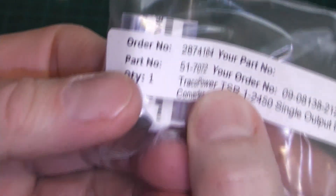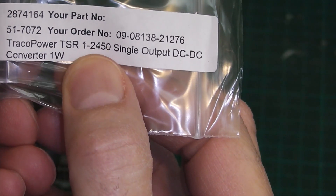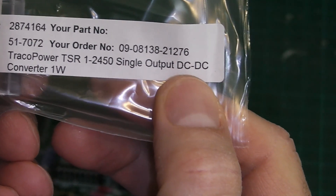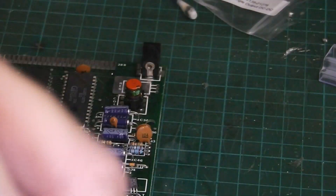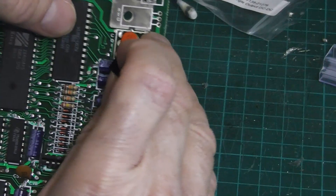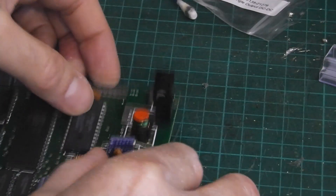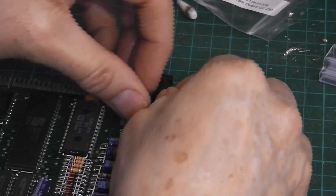This is part number Traco Power TSR 1-2450 Sinclair DC to DC converter. There's a little dot on there which I presume is pin 1, and the writing faces away from the board — so pin 1 is this one. Just like that. A little bit of blue tack just to hold it in.